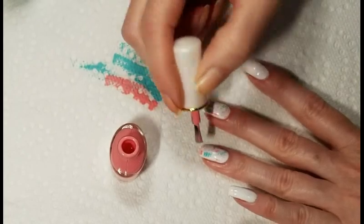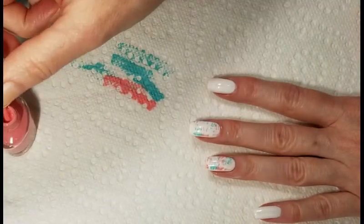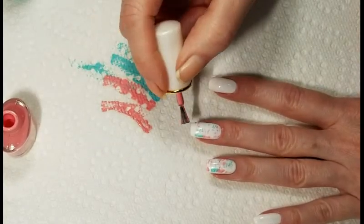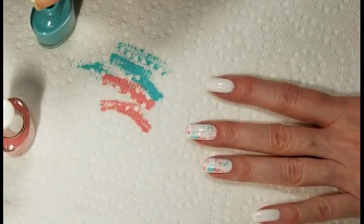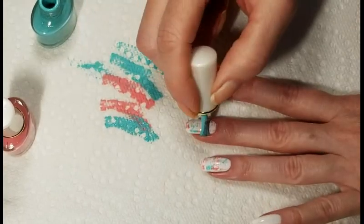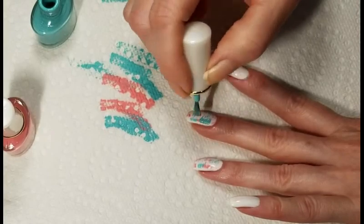Now that I have some color on my nails, I'm thinking I want to go back and repolish the white nails with these colors, so I will probably do that before I take my final photo. The colors I am using are Summer Mint and Cherry Blossom, both from Born Pretty.